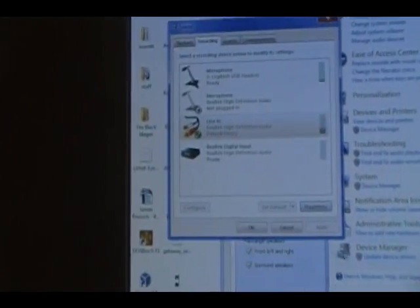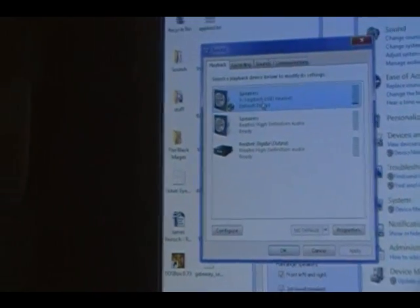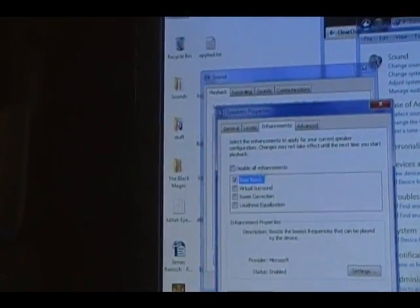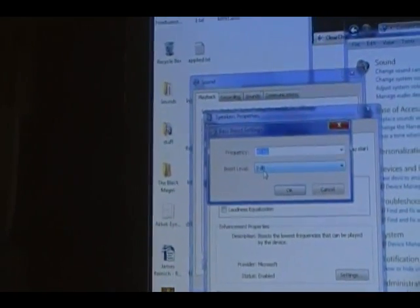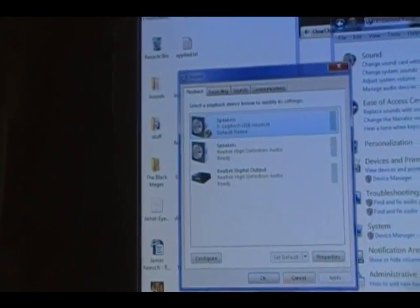I also found that with this headset, the bass sounded like crap. So I had to go into Playback, Speakers, open up the Properties, go to Enhancements, and turn on bass boost — but only to three decibels, the minimum possible boost. Otherwise it doesn't know what to do with the bass and it just sounds awful.